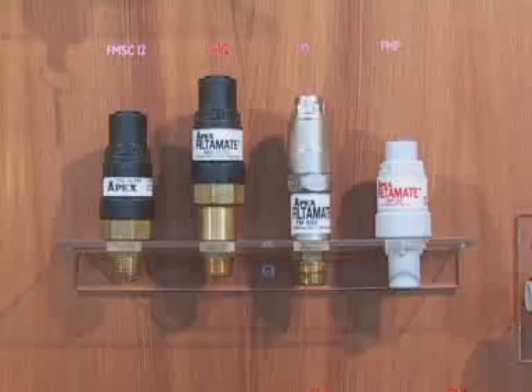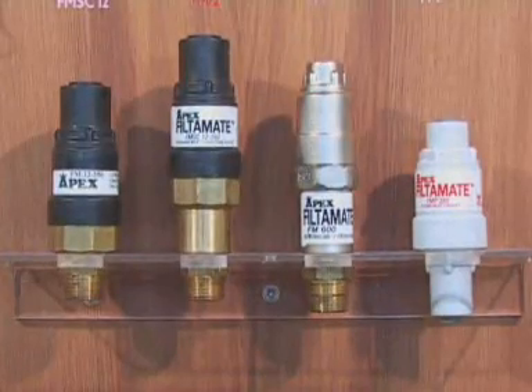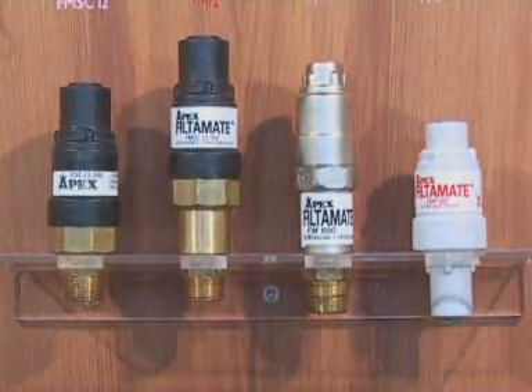The FilterMates can be purchased inclusive of dual or single check valves. A standard model exclusive of check valves is also available.